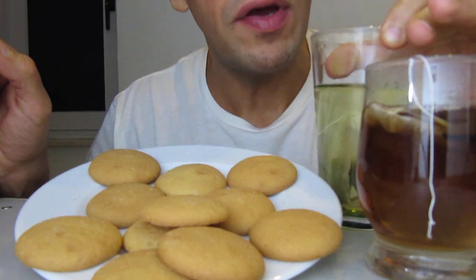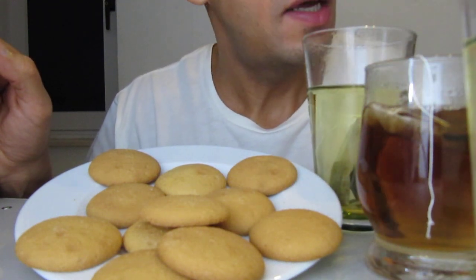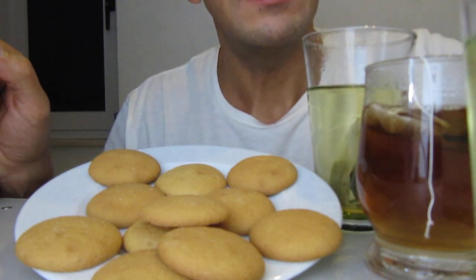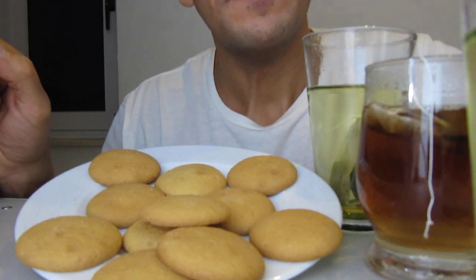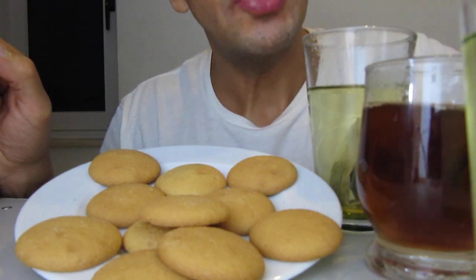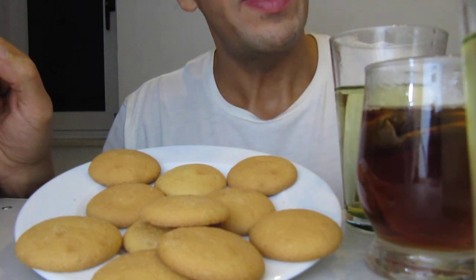Now I drink for you to know how it feels with cookies. It's very good and delicious. It's a very enjoyable time to drink tea with cookies.